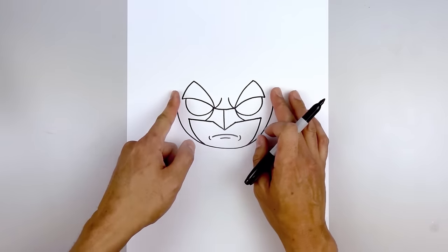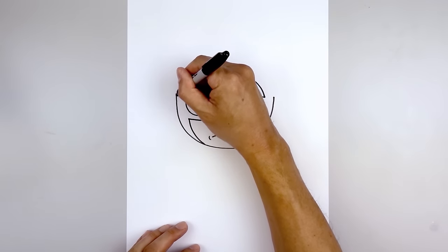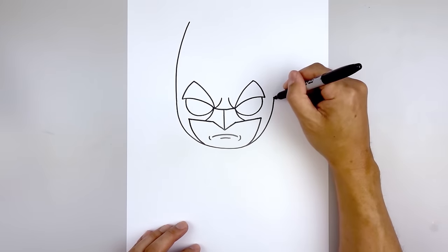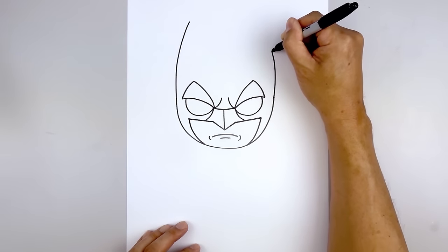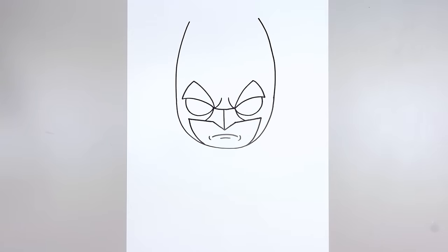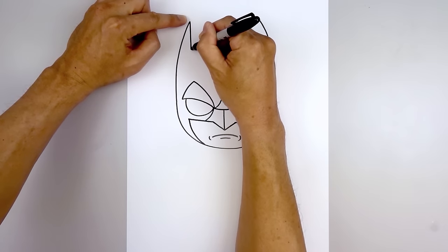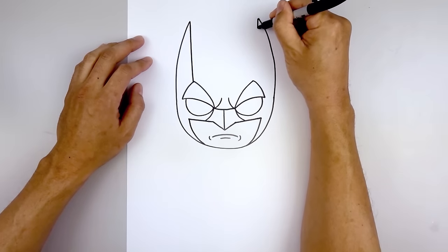Now we're going to move back out and draw the side of the head going all the way up towards the tip of the ears. Let's start on the left side — going straight up and as we get to the top we're just going to bend that in. Do the same thing on the right, start by going straight up and bend that in to the same height. Now from the top of the ear, we're going to draw a straight line coming down towards the tip of the brow. Pull that straight down and do the same thing on the right side.